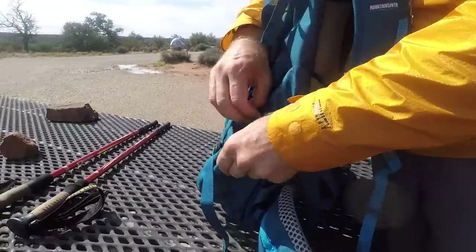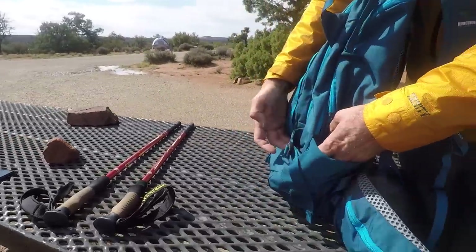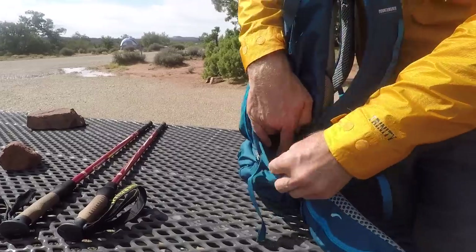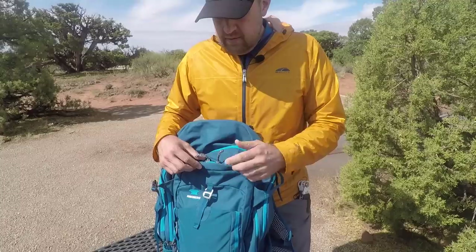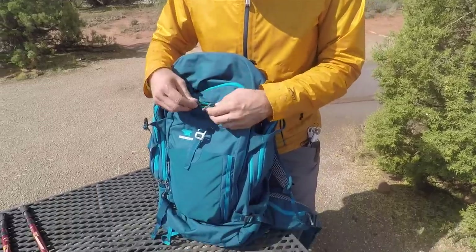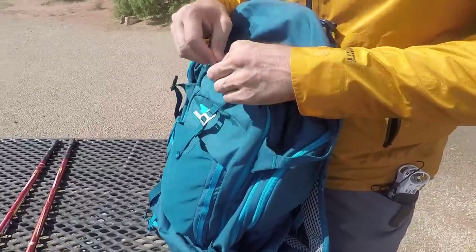You do have a water bottle sleeve on each side. The nice thing is that the strap at the bottom here can actually wrap around your water bottle and tighten it down if you have one you're not going to take out every time. That can really help keep your water bottle from falling out. So let's get into the bag itself.